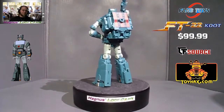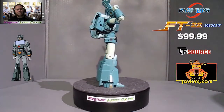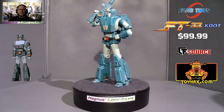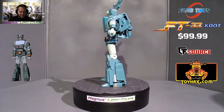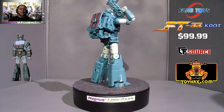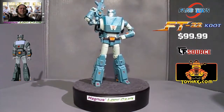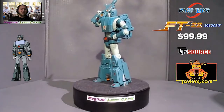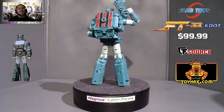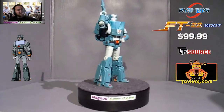Now folks, this is FT22 Coot by Fans Toys. I do have to admit, at my age, Kup is kind of my spirit animal in a lot of ways. I'm old, he's old — it's funny. When I was a kid I identified more with Hot Rod, you know, the fast, sporty, young. But the older I get, the more I identify with Kup. As you can see here, Coot is definitely a nice looking bot and he's just an awesome figure.